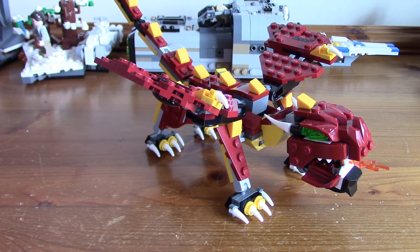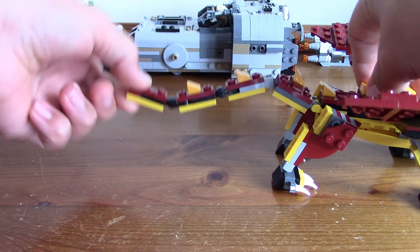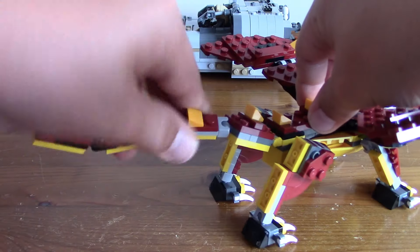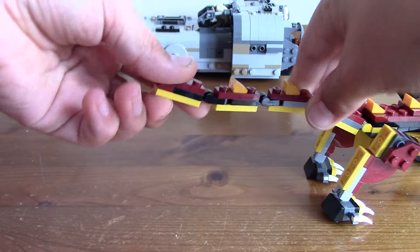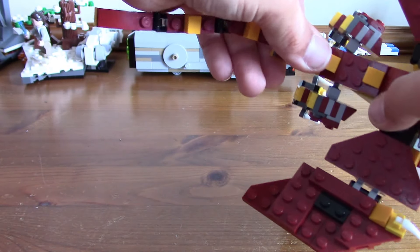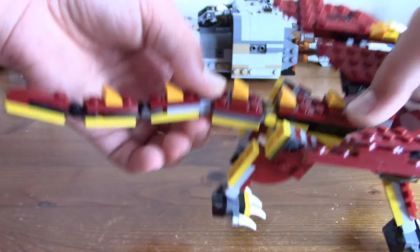There are no minifigures in this set, so I'll just show you some of the features. The tail can move at the back, and it's got a ball joint here so it can move like that, whereas these two just move up and down. And then there's an angle piece so you can bend the tail up and down.